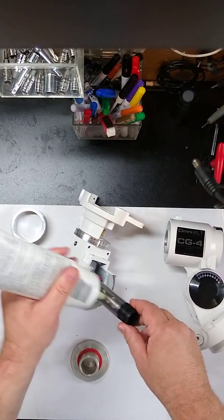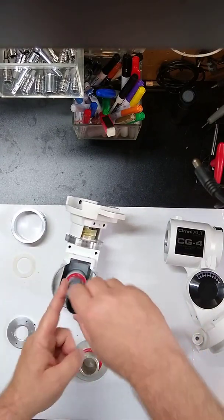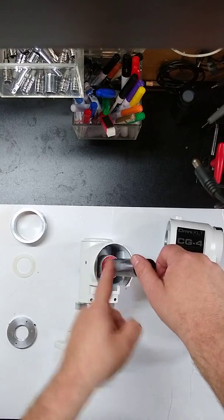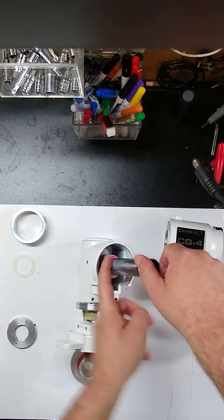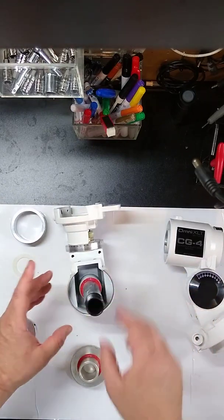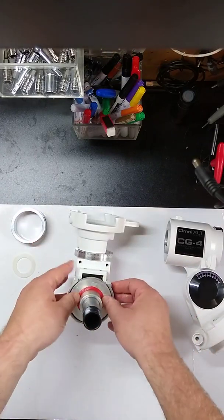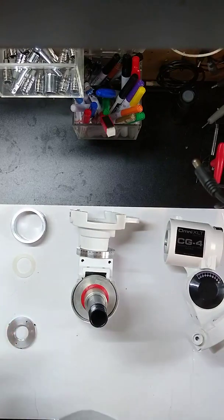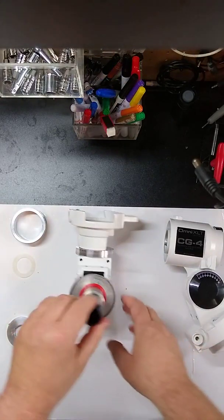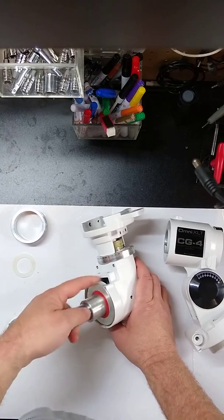Now I'm going to put some grease on the shaft — it really doesn't need very much, only about the bottom inch. As we put the worm wheel on, it'll drag some grease with it, and it never hurts to have a little bit in these open areas. The worm wheel just slides right down. Give it a good push so that bottom fiber washer is set in place. You can give it a spin to test — a little bit of stickiness from the grease is what you want to feel. It should feel pretty smooth.